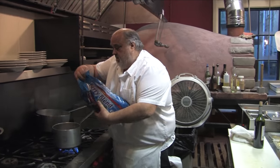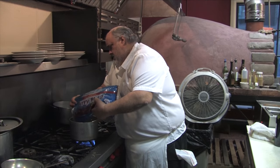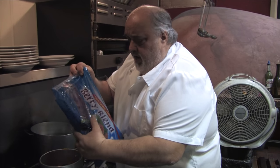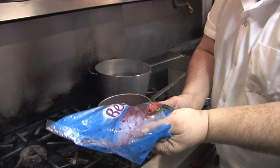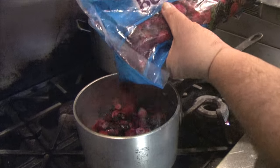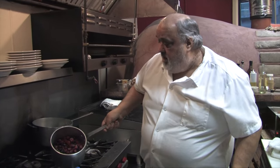I got some mixed berries, frozen. This is a nice blend I get — raspberries, blueberries, strawberries. It's nice. Real simple. I got the berries in there.